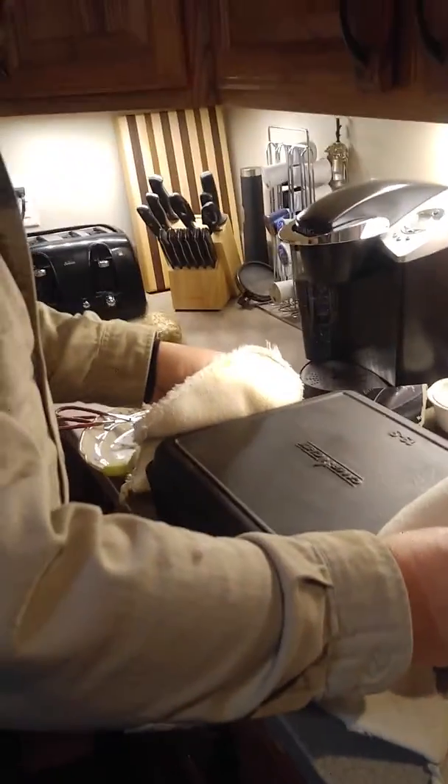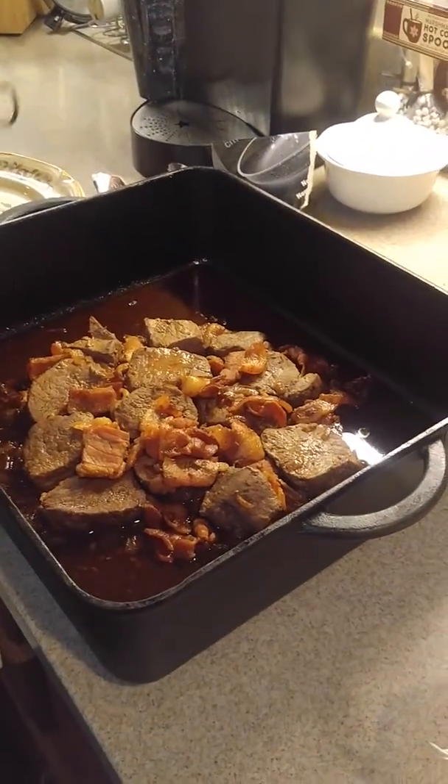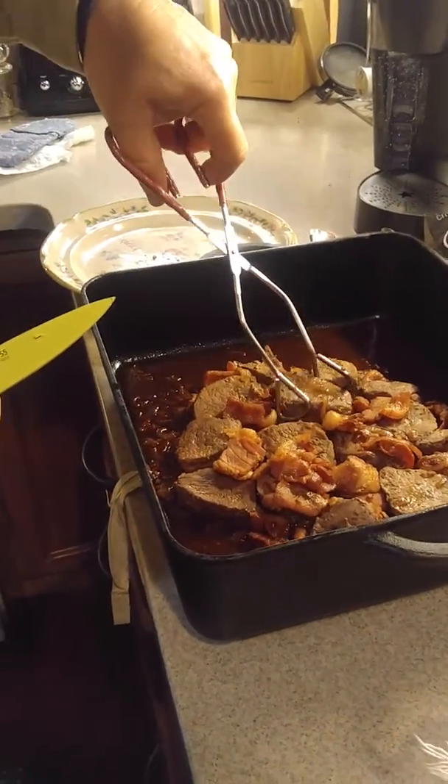It's been in the oven 20 minutes. Since it's deer meat, we had to go a little bit shorter. Pork might need a little bit longer.